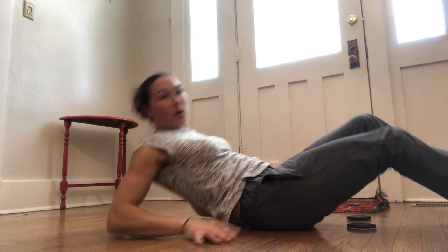Predominantly feeling the hamstrings work on that one. If you want, you could advance to the TRX hamstring curls, but definitely start with the sliders.